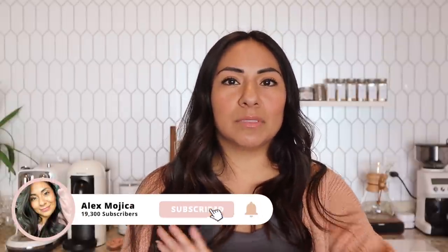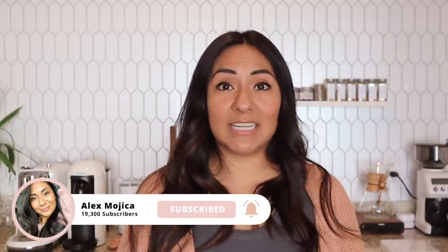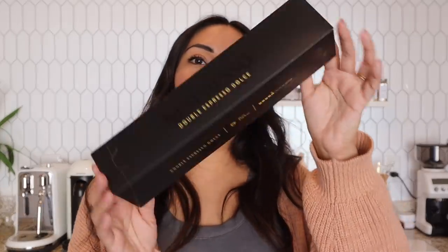Hey guys, today we are going to do a taste test on the Double Espresso Dolce from Nespresso. They just released it a few weeks ago and I'm just getting my hands on it, so I wanted to taste test it along with you guys and see what we think. So without further ado, let's get started with this video. Here's the box — I think this is a permanent addition to their line.